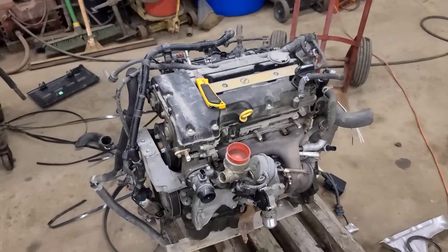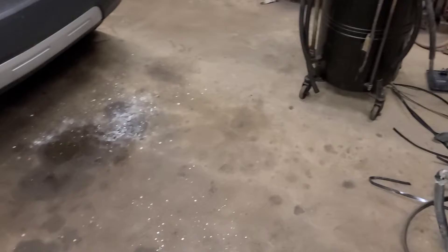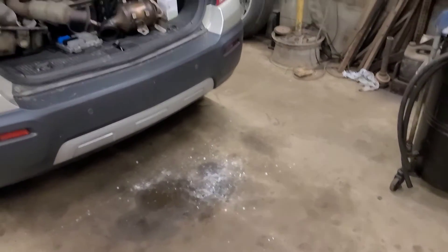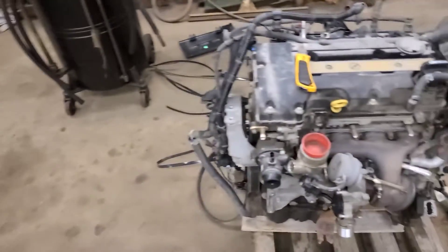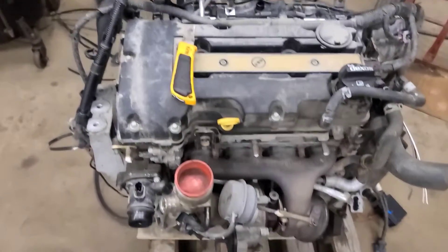We're back working on this 2015 Chevy Trax with no oil pressure. On a previous video I condemned the oil pump, so the customer obtained a used, previously enjoyed 1.4 liter turbo engine and we're putting it in now.